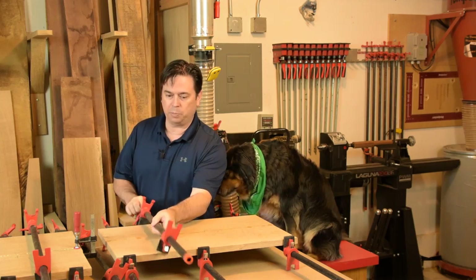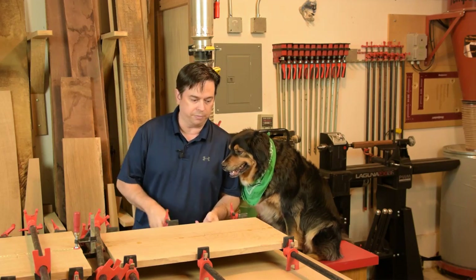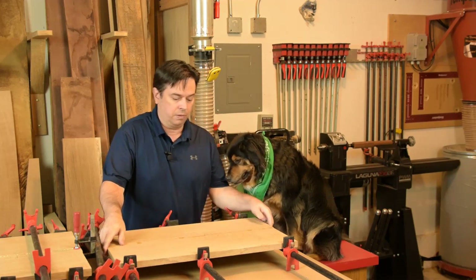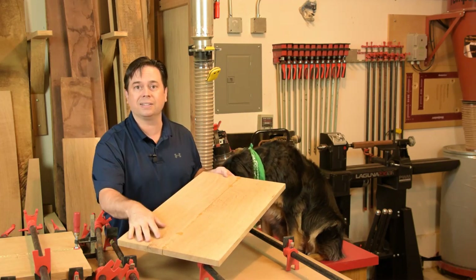Let's see how we did with some of these side panels. We'll pull the clamps off and take a look at the flatness of the panel. Yeah, these look pretty good. Just a quick skim pass through the planer will get these looking nice.